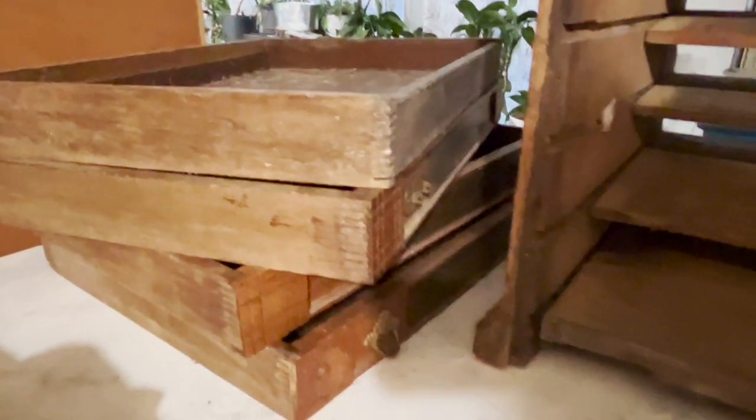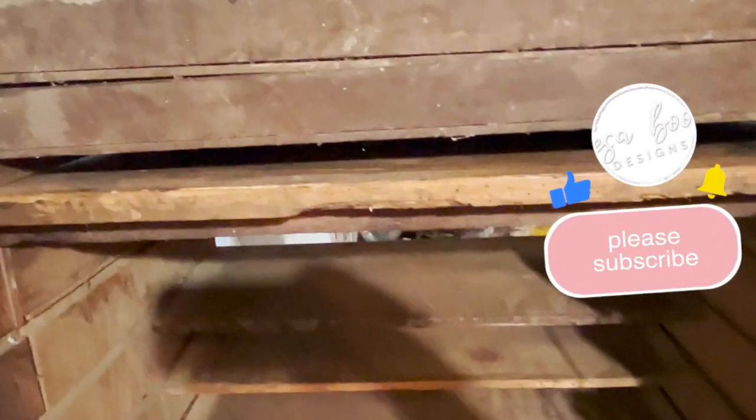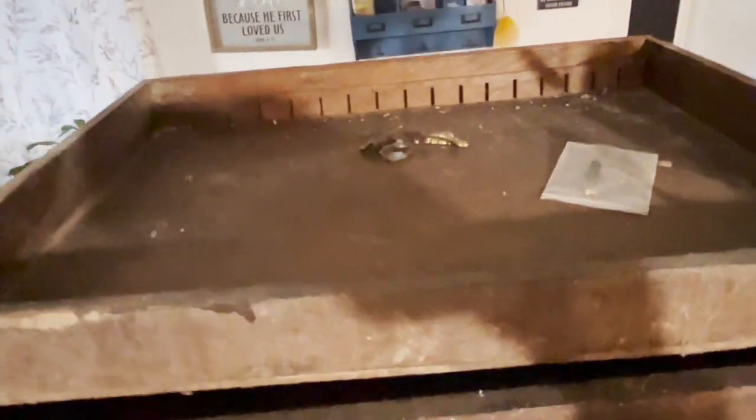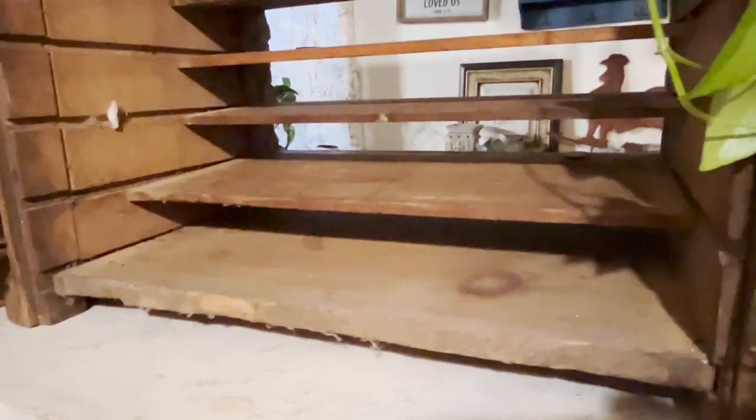When she gave it to me, it was in very disrepair. It didn't have a back piece. It was missing wood on the inside and the drawers weren't closing. It was literally filled with mouse poop, spider critters, webs, eggs, and dirt — just nasty because it had been in a barn and in the garage for so long. They live on a farm, so it needed help.